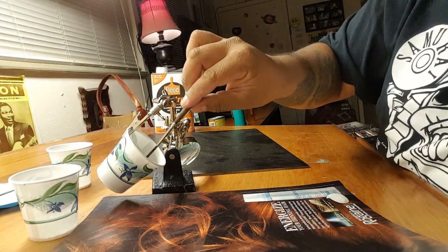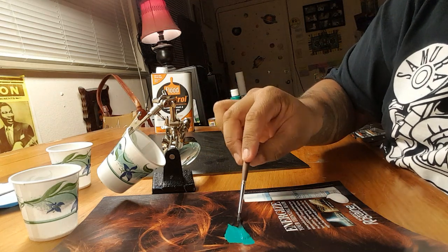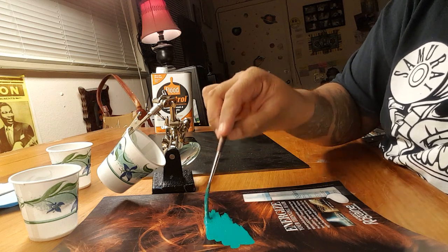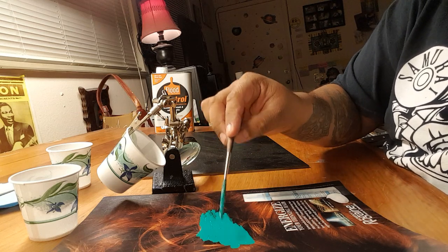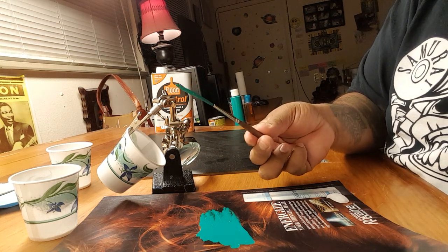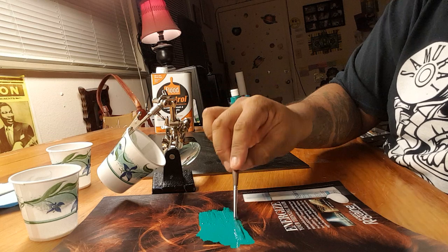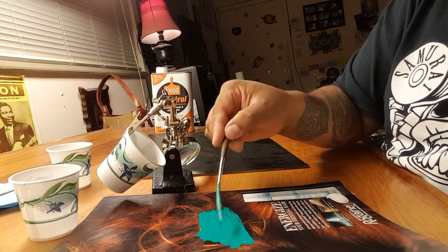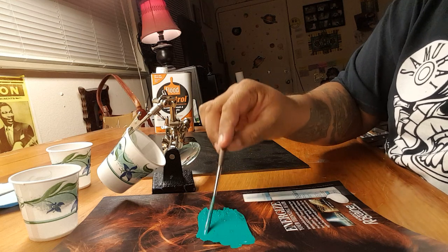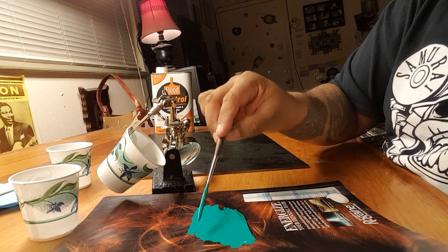I start by dipping the brush and getting a decent amount of paint. You can't be stingy — if you don't have enough paint on your brush it won't give you enough time to pull a long line. The leftover mineral spirits still on the brush from cleaning is already thinning the paint a bit. At the moment it feels a little over-reduced, too thin, so I keep working it and maybe add more paint until it starts to dry up a little and thicken back up.